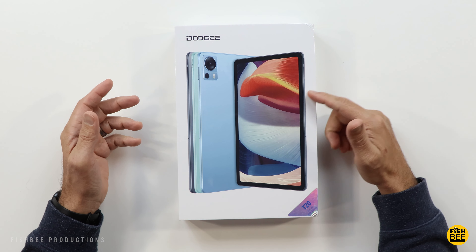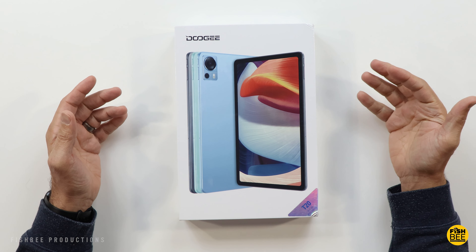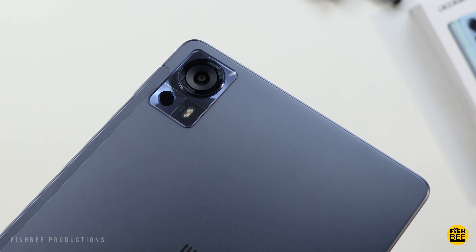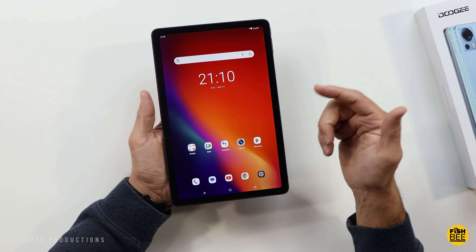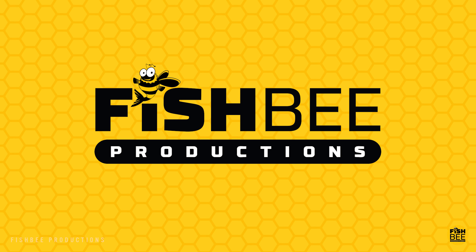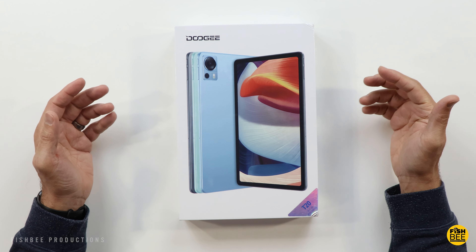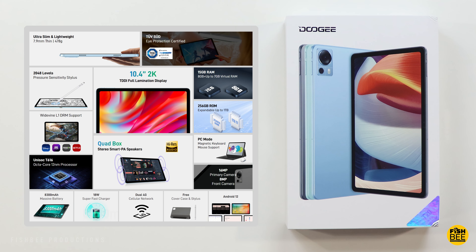Today we're looking at another tablet by Doogee, or Doogie depending on where you're from. This is their new T20 model for 2023. I want to thank them for sending this over to review on the channel. I'll leave a link down below with current pricing and more information. It's got a 10.4-inch IPS 2K display that's fully laminated, 320 nits brightness, 8GB of RAM plus 7GB of virtual RAM, 256GB of storage expandable up to 1TB with a microSD card. It comes with a Unisoc T616 processor and Android 12 right out of the box.